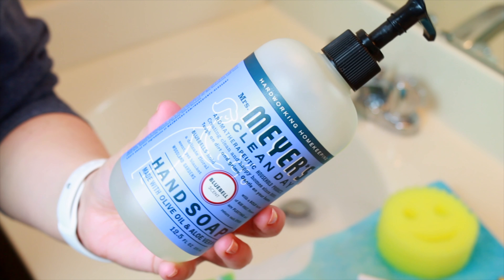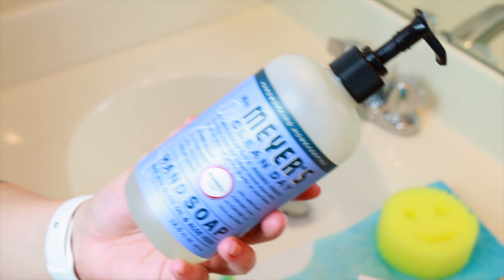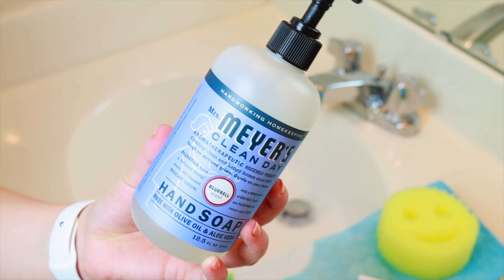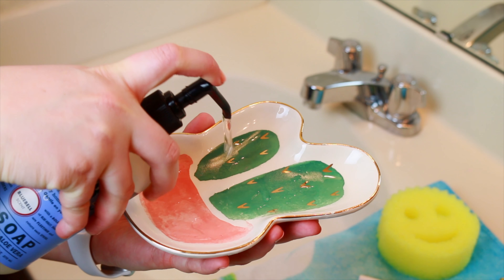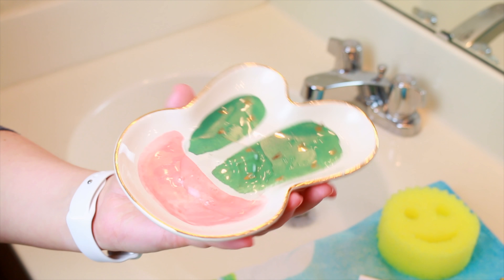For soap, this is my favorite one to use. This is the Meijer's Clean Day Hand Soap — I love the smell of this one. This is the Blue Bell scent. It's got aloe vera and olive oil in it. A lot of times you'll see videos where they say to mix dish soap with olive oil — this is kind of an all-in-one solution for that.